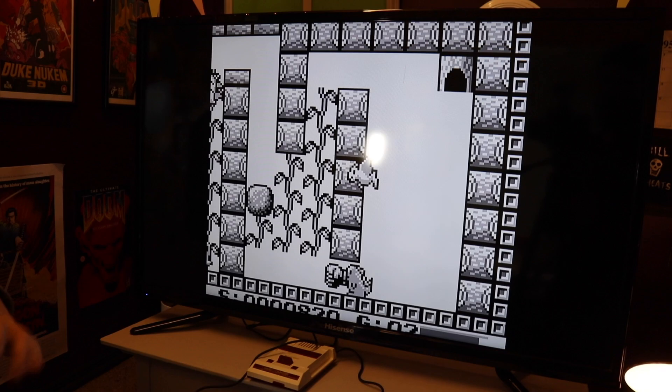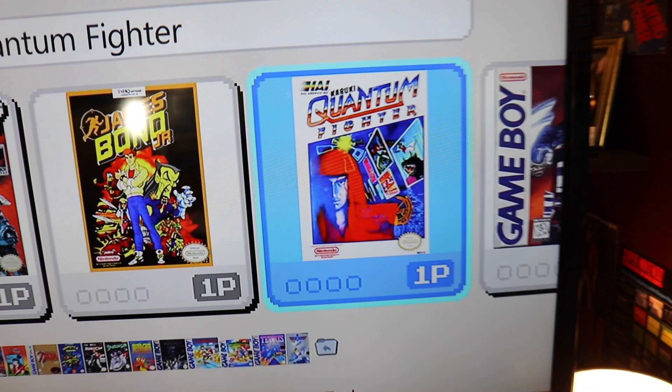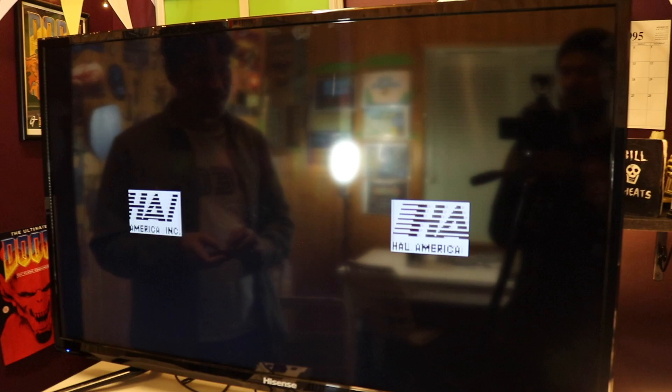If you want a weird game — is it going to be weirder than that though? Kabuki Quantum Fighter. Probably not, but try that one — it's weird, but I love it. I loved this game back in the day. HAL — they're a really good developer. They made all of the Kirby games, and they made the good Ghostbusters game on NES — not Ghostbusters 1, but Ghostbusters 2.